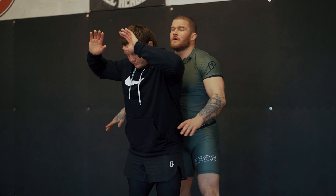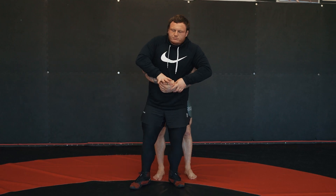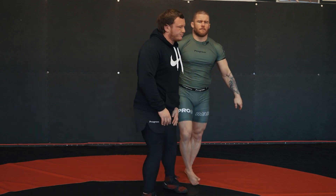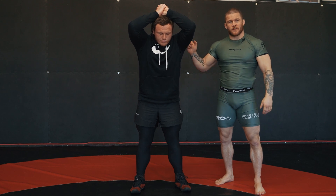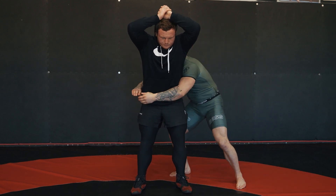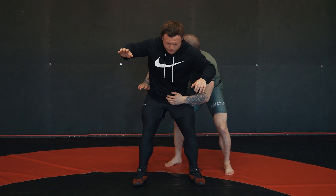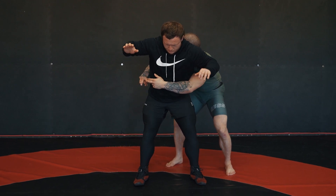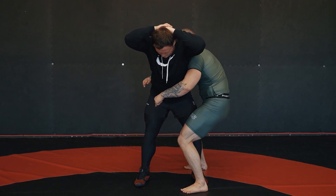This is not what I'm doing — I'm not standing behind him like this, because he breaks the grip and hips out every single time. When I get the body lock, I need my body on one side and my hands on the opposite side. From here, when I come to pick him up, I'm going to bring my hands closer to his belly button.